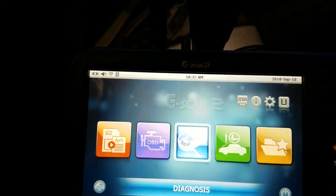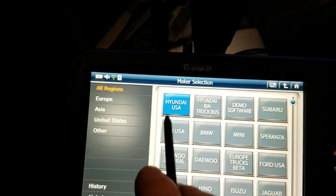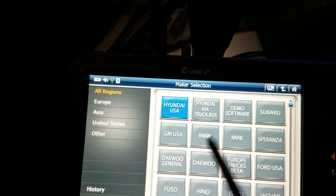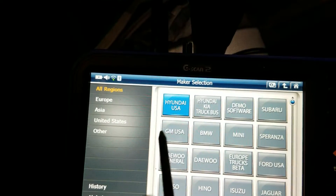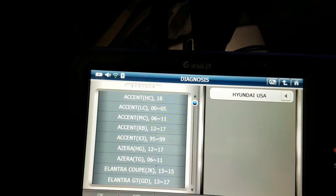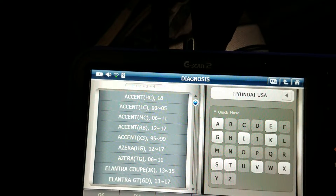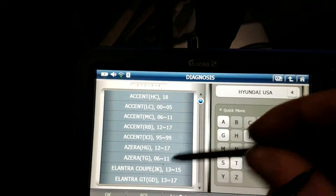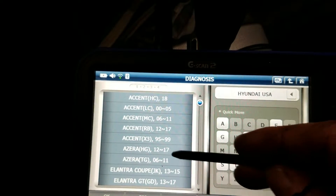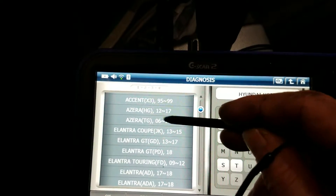We're just going to go in and scan this Hyundai. We're working on a Hyundai today, and the first thing I noticed about this thing is it's just super responsive. It's all touchscreen. We're working on a 2009 Hyundai Elantra. I already pulled codes on this and did a little diagnosis, and I believe we're looking at a P04-something.